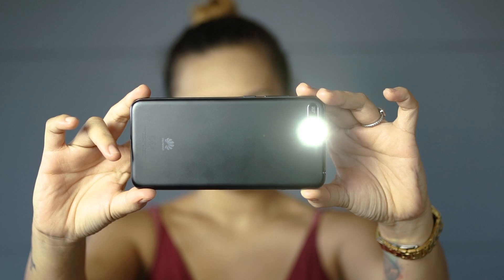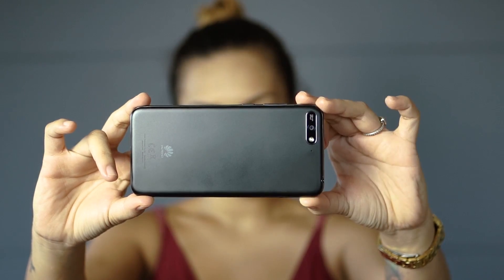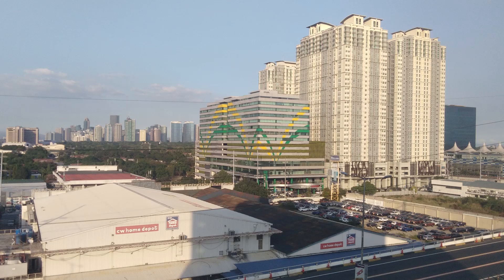The image quality of the 13MP rear shooter is usable for basic social media uploads. The colors are inconsistent and can sometimes be washed out or too artificial.